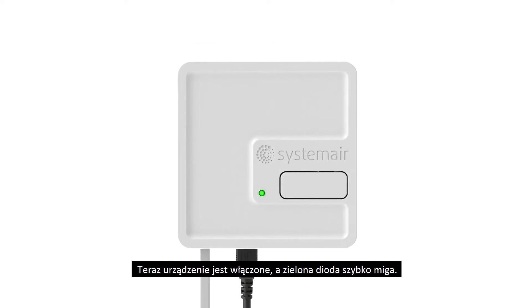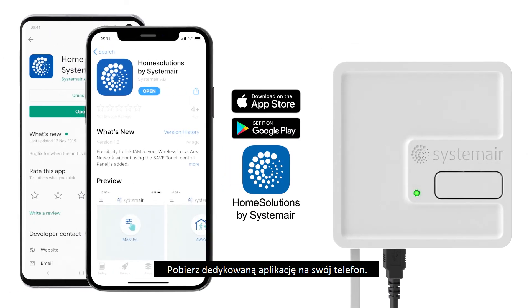Now unit is on and green light is blinking fast. Download dedicated app for your smartphone.